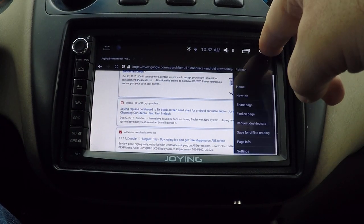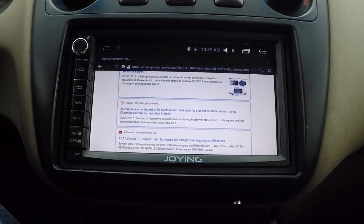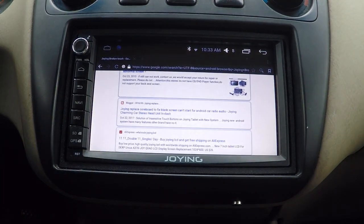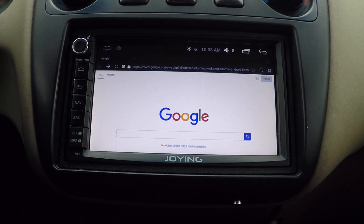Can't go back, can't go home via touch. The hard buttons are okay, and with the mouse you can go back and home.